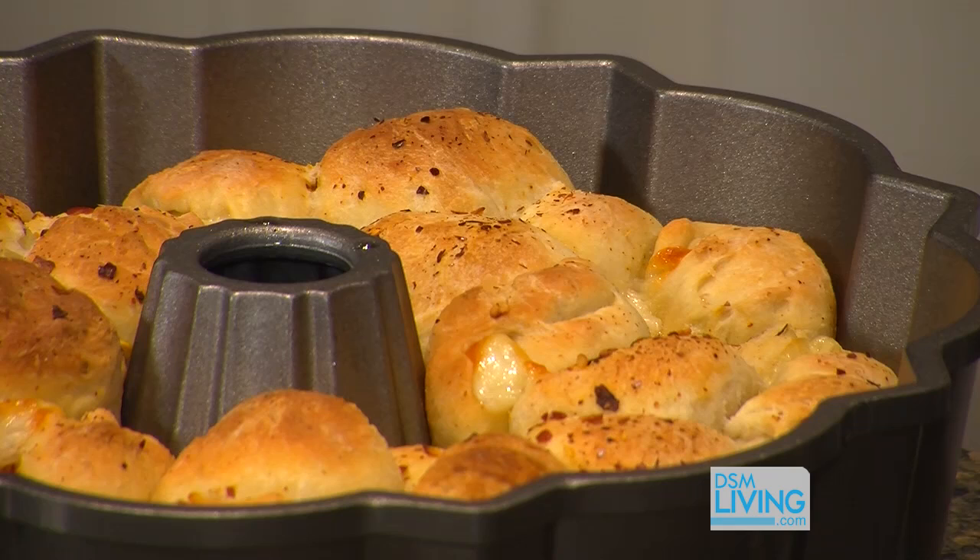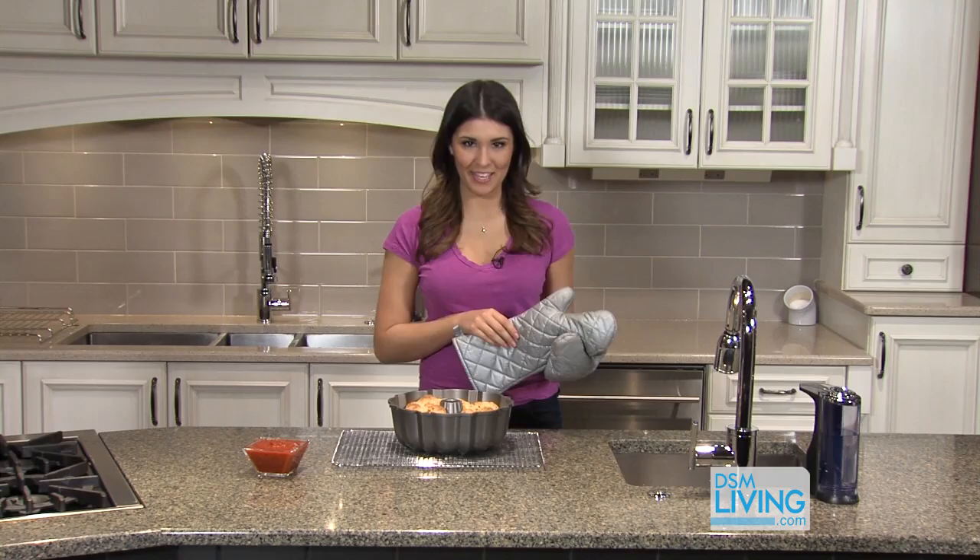We're going to put this right on a cooling rack and let it cool for about 10 to 15 minutes, and then it'll be ready for dipping.